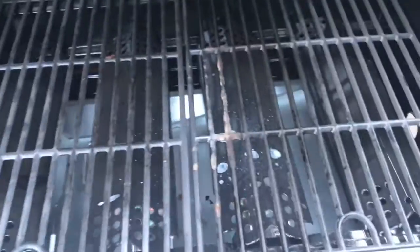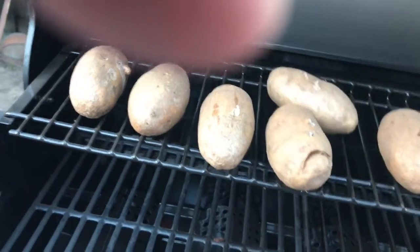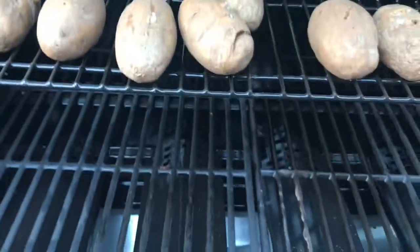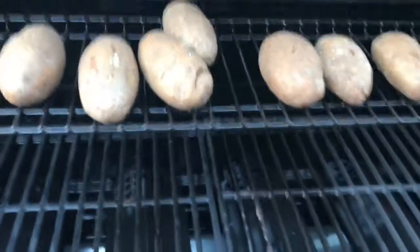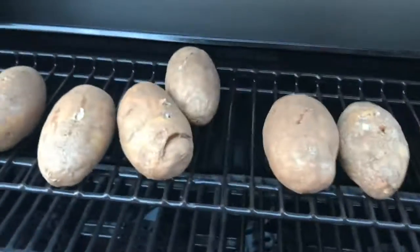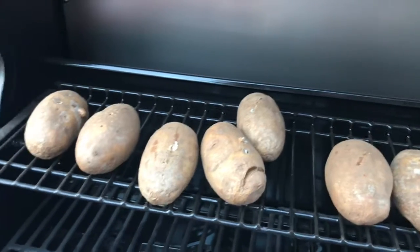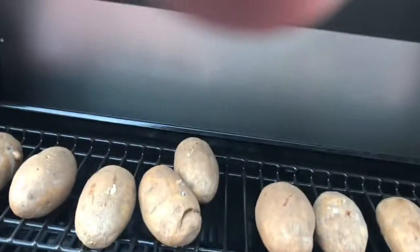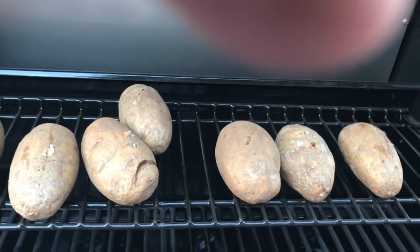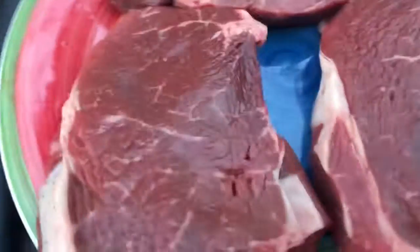They've been in there about 35-40 minutes. Pretty sure they're close to done, so I can throw the steaks on. Oh yeah, definitely done. I got the steaks already seasoned with a little bit of garlic, black pepper, a real little bit of sugar, and some other spices to give a little taste to it. Going to throw these three on here real quick.